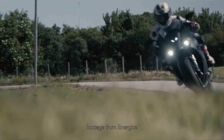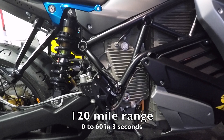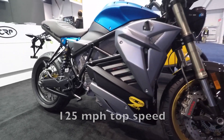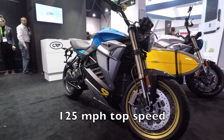We have two other bikes — a sport bike and a street fighter variant as well. The bike does 120 miles on a charge, it'll do 0-60 in under 3 seconds, and top speed on this particular model is 125 miles an hour. Wow, that's pretty good for an electric motorcycle.